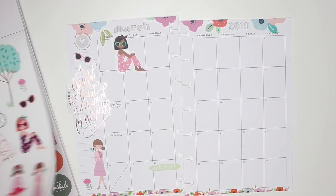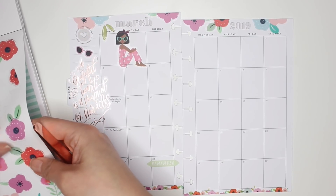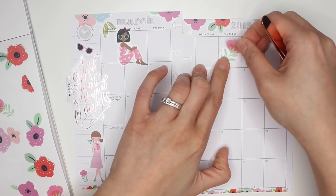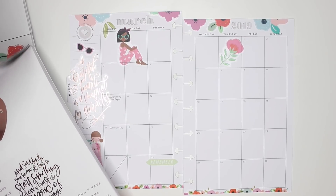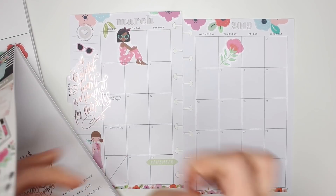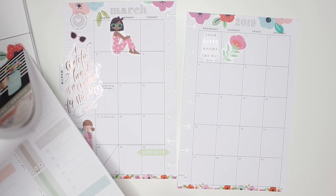Cute! A couple of florals here — like this one is cute, yeah. Did I use this one yet? I used one of them. Place that here. And then another quote — see if I can find another quote in this book. I like it because it does have the rose gold foil, and if you haven't seen my videos yet, you know I'm a big fan of the rose gold foil. It fits perfectly in there.